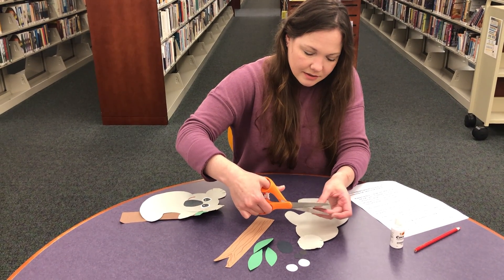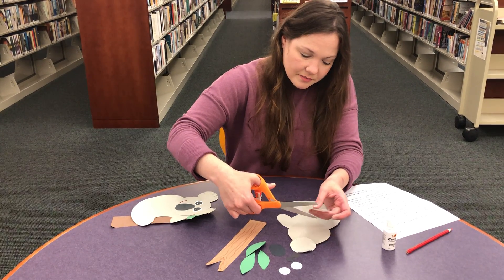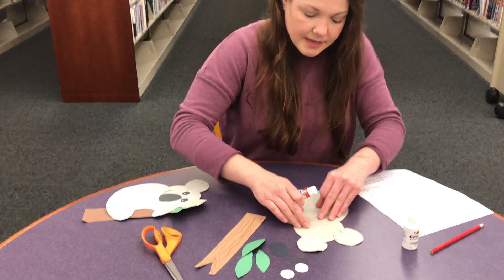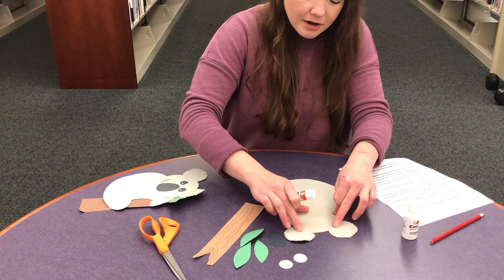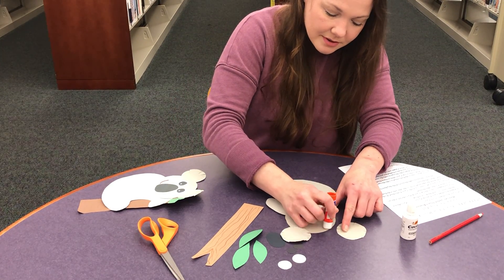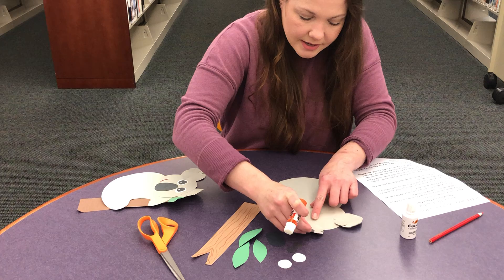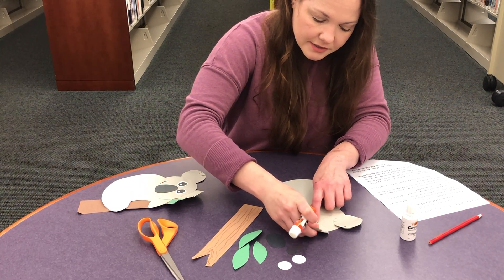I'm just going to do it real quickly. After we get the ears glued on, we are going to focus on the eyes. Take your two ears and glue them on equal sides of the head, equally spaced apart. One on one side, and then as best as you can — kind of like this — equally spaced apart, glue one on the other side.